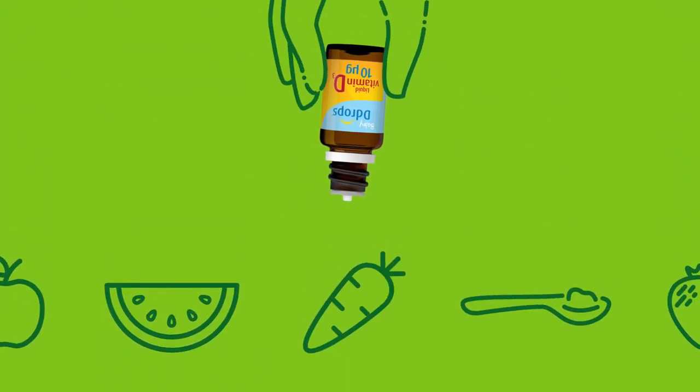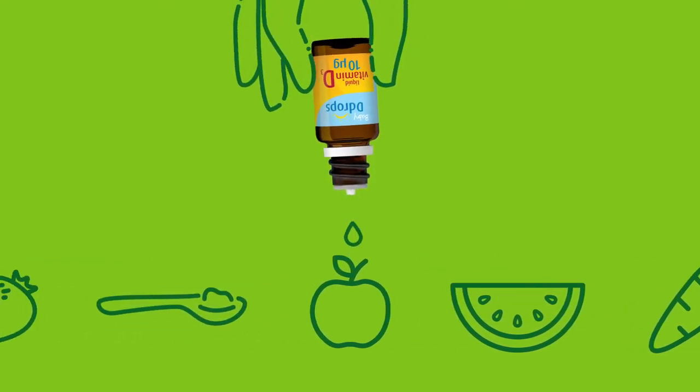There's no taste. Once your baby starts eating solids, the drop can be placed into any food or drink.